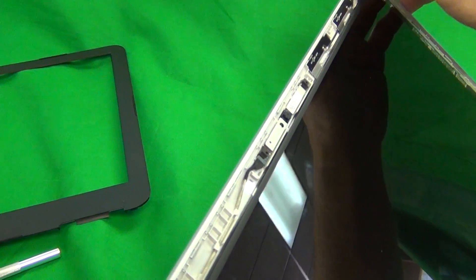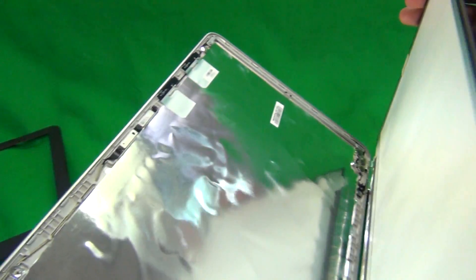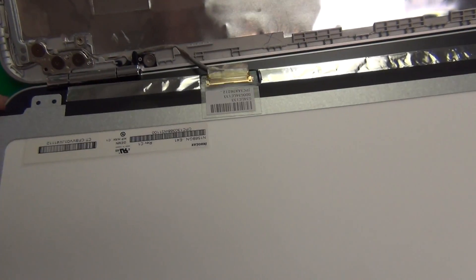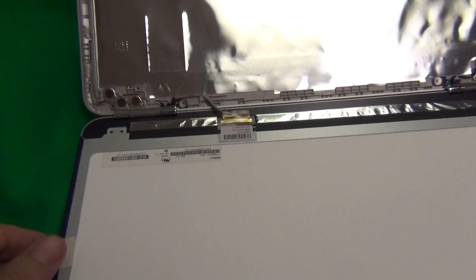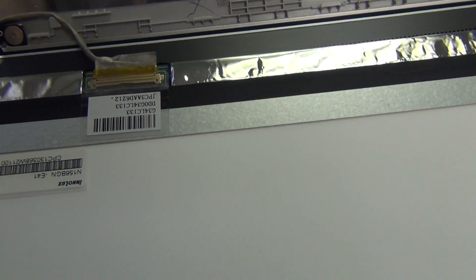Next we lift up the screen by the mounting tabs and gently lay it down on the keyboard. When we do this, be careful with the power button so you don't accidentally turn on the laptop while we do the procedure.